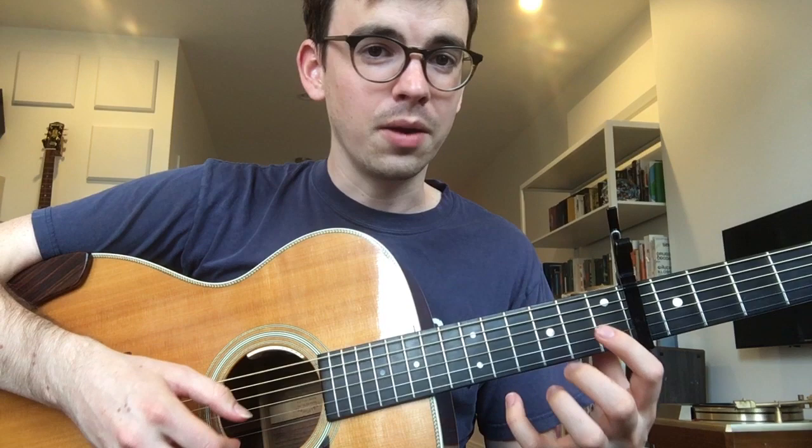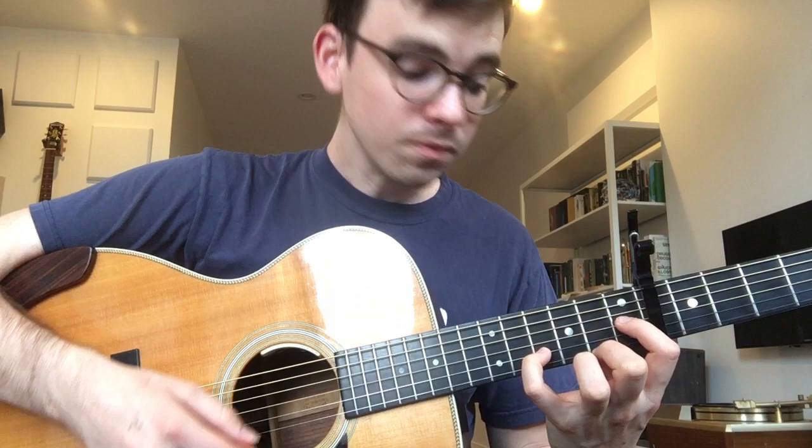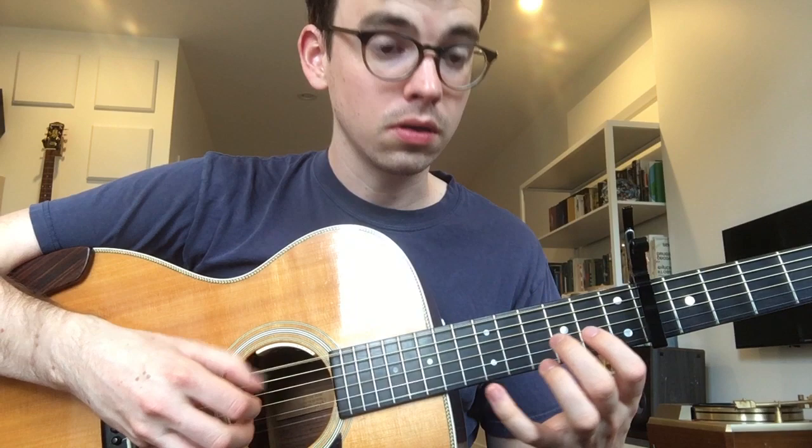For the very last lick of the song, we're sort of repeating the opening lick, but we have to use different fingers because of the shape that's about to happen. That is one, one, four, two on the G, B, and E. That little lick is surprisingly tricky. But that's the whole tune. Good luck and have fun.